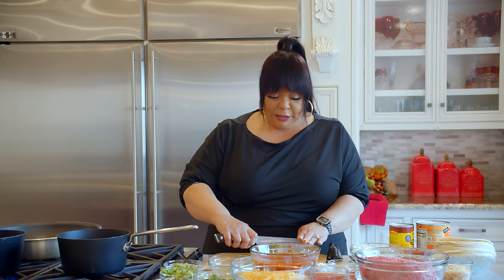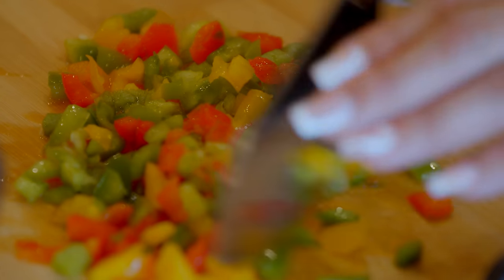I got a new movie coming out this year y'all — Color Purple. I'm going to be in the remake of Color Purple. It's going to come out in December, so don't get excited just yet because we ain't there yet, but it's coming. I'm excited about that.